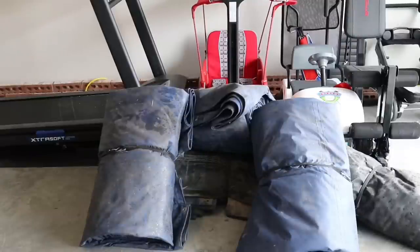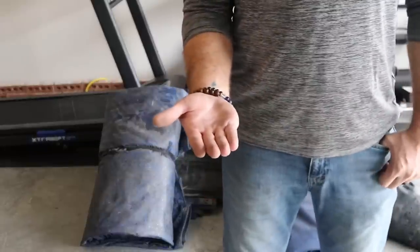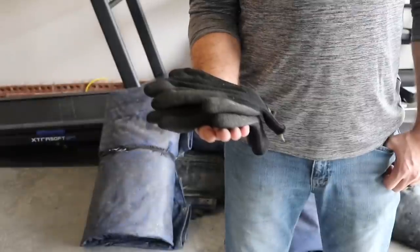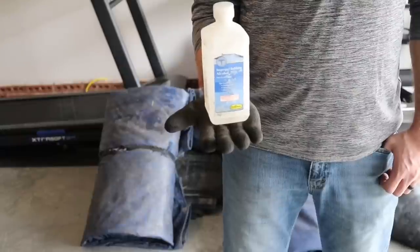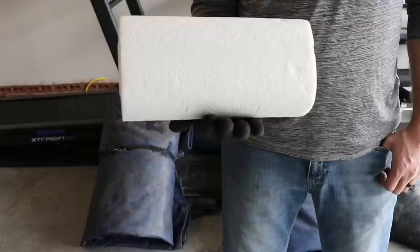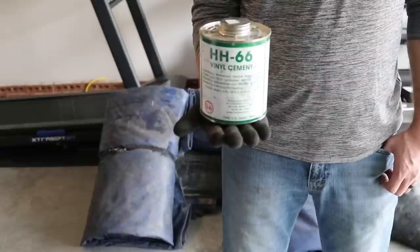First we're gonna gather all of our supplies — you can find links down in the description below. Your best bet for tarps is to find a solid tarp shop. You're gonna want gloves — they're not necessary but it is a pretty dirty job. Next you're gonna want rubbing alcohol to clean the tarps as well as the patch, and of course paper towels.